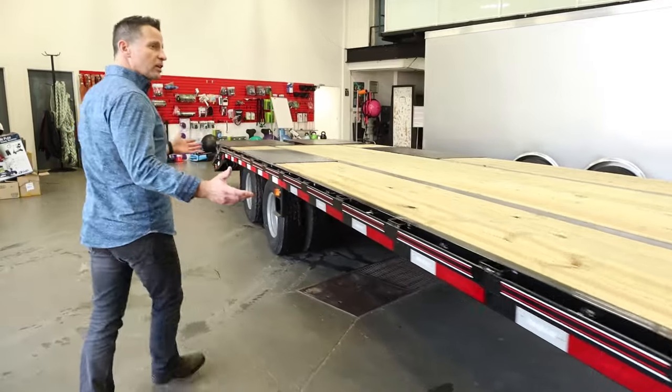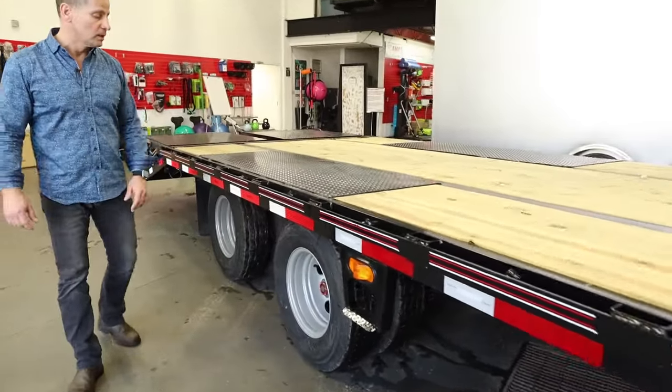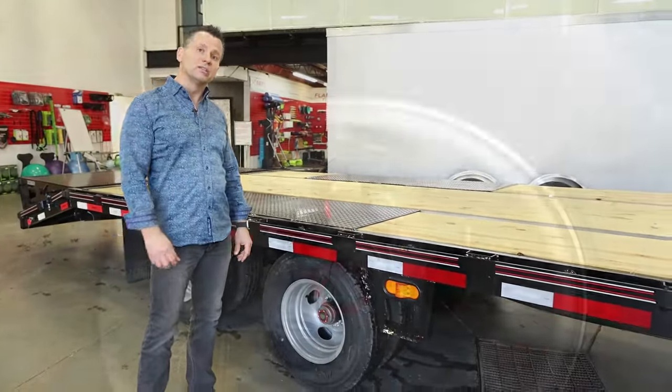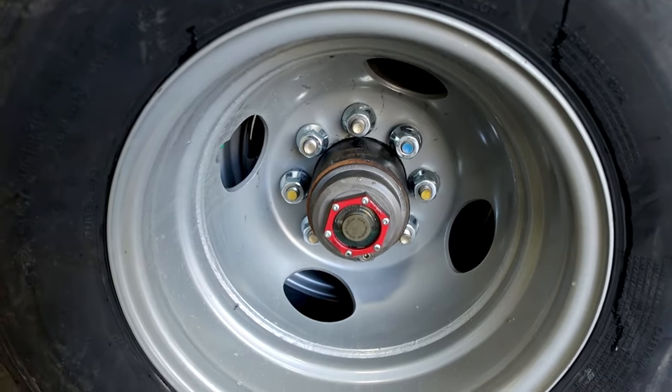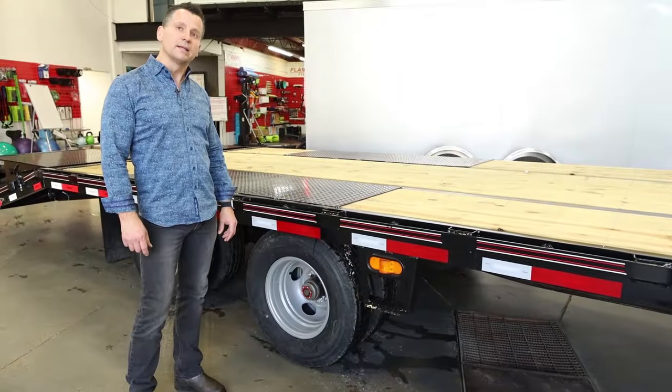This trailer here is actually the F-Max 212 series. It's equipped with two 12,000-pound axles, tandem dually. One other nice little change that Diamond C has made this year — they've gone to Velcro seals or caps on all their axles, just eliminating the issue with leakage and caps cracking.